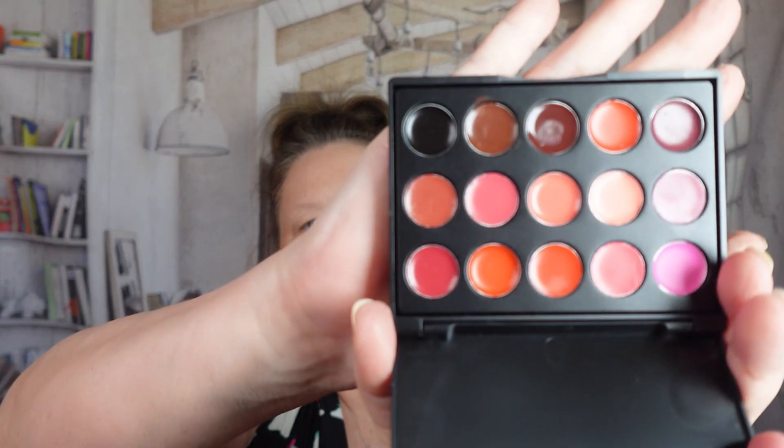Now we have our contour on, so now we're going to go with blush. I have the Pop Fill today — these have a bunch of colors you can use for lipstick or blush. I'm just going to take one color and put that on my cheeks. I'm not going to put a whole lot because a little bit goes a long way, and I'm just going to blend this a little bit more.